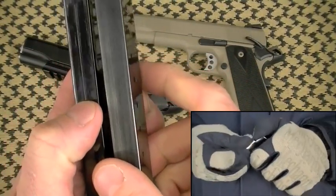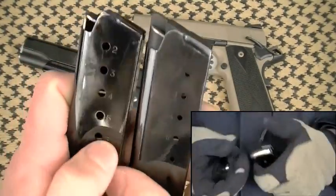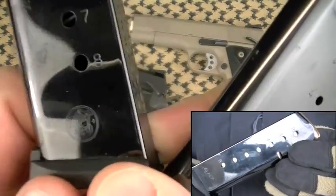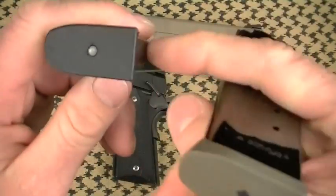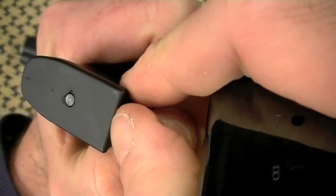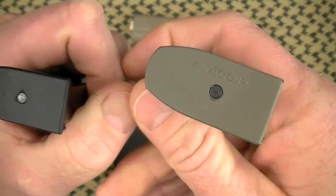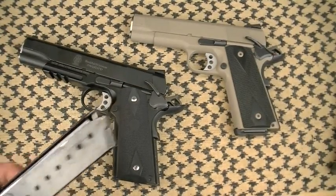Comparing the S&W magazine to a labeled Mec-Gar magazine — a lot of similarities. The finish is the same; the welding is a little different. The Mec-Gar has a plastic follower; the S&W has a stainless steel follower. One thing to watch: make sure the base plate is snapped correctly — during testing I saw it walk off slightly. Never fully came off, but it's something to be aware of. The labeled Mec-Gar 8-rounders had no such issues.